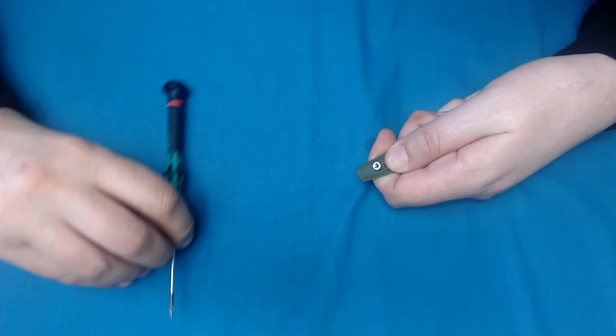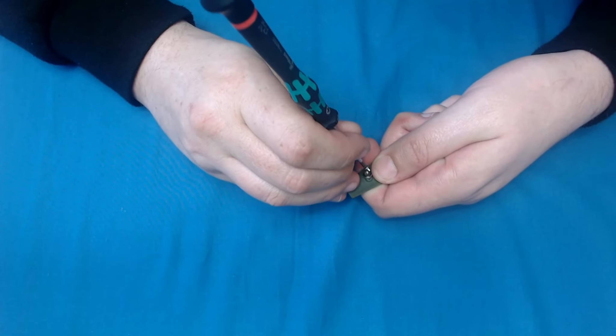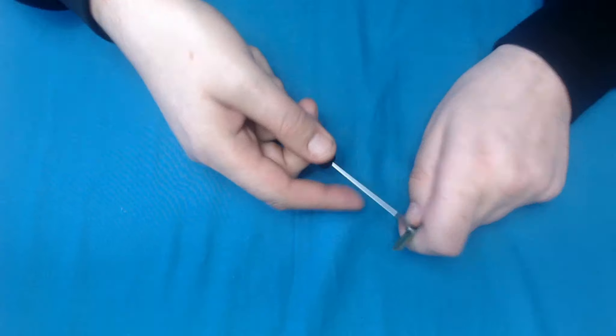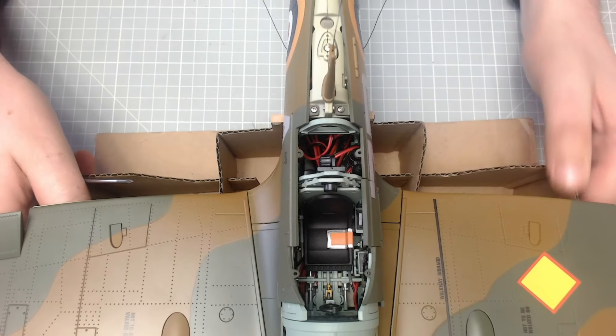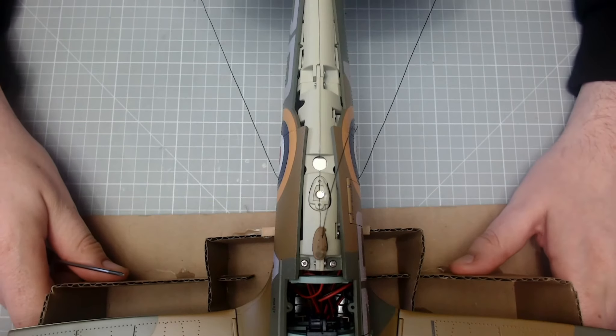Apart from being very, very fiddly. Got it lined up. That screw is now in there. Next we need to bring up the aircraft, so I'm just going to put this builder's cushion away.